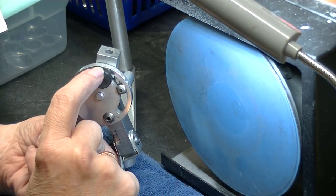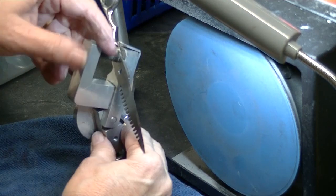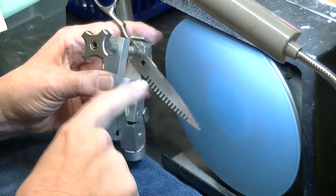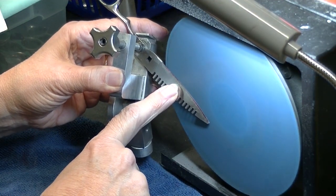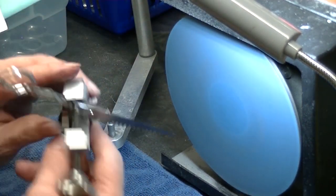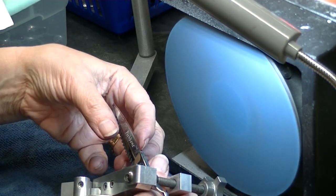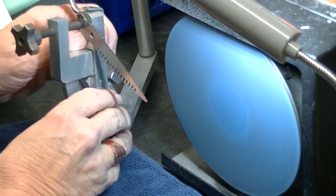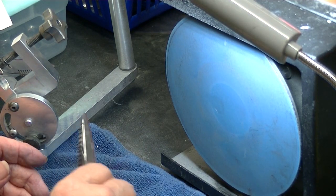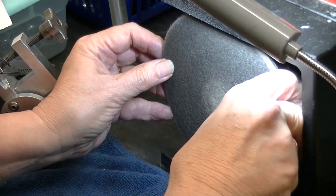I'll set my clamp at 60 degrees. I have a worn 1000-grit on a flat plate. You see how I have it slanted way down — gently coming in, and I'm going to pull it out a little bit to get that tip. I have a pretty good burr after just that one pass. I want to do a little bit more up here.